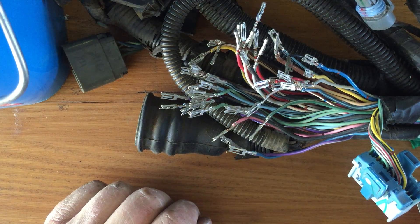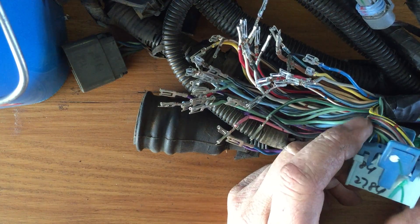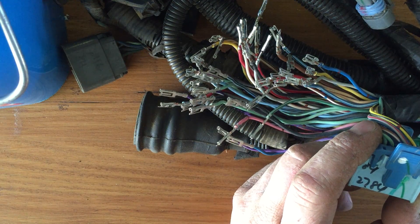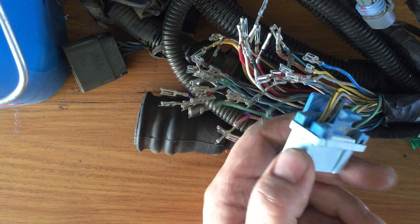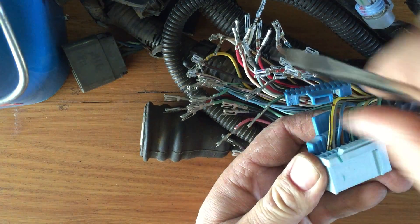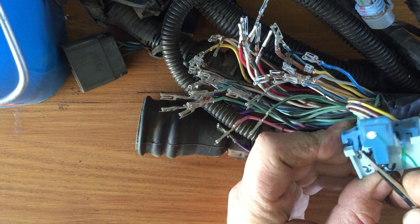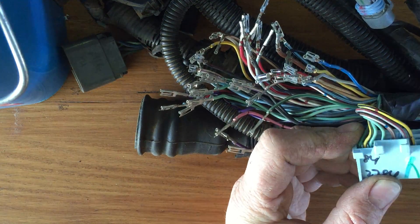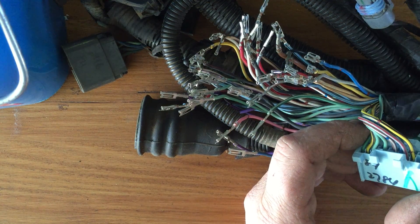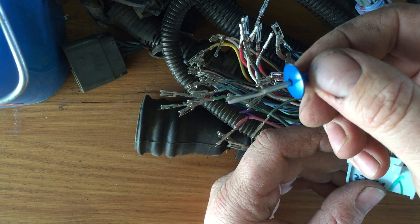G'day guys, I'm just sitting here de-pinning this VR V6 wiring harness and I thought I might make a quick little video to show you how it's done. First of all, the retainers need to be popped out of the plug, which is quite simple — they lock the pins in place. I made a pretty simple removal tool out of a pop rivet; it's quite effective.